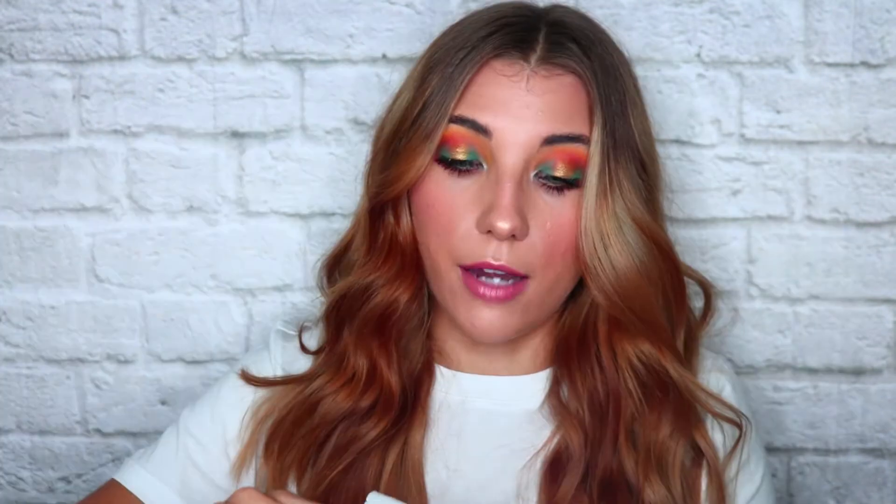I've already used two of them, so I'm going to hold them up upside down because they're already open. This is my unopened one. I really liked the two that I've already used. The hydrating one made my skin feel super soft and nice, and then the brightening one toned down some of the discoloration that I had where some of my acne scarring is. I really liked those. They were $4 each. I'll definitely be using the Ceramide Moisture Care one — I'm sure it's going to be just as great.